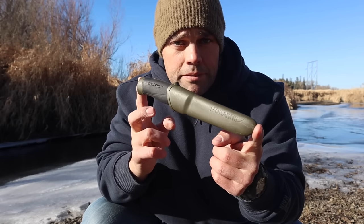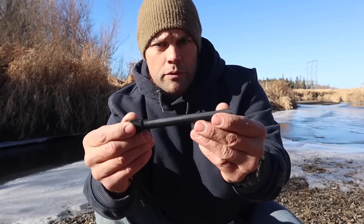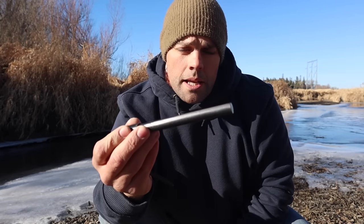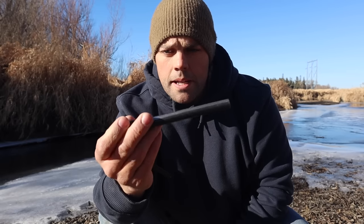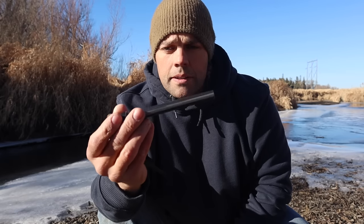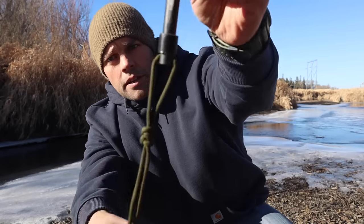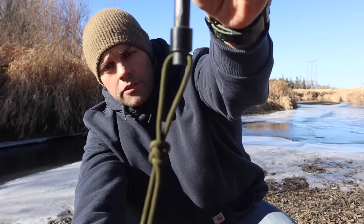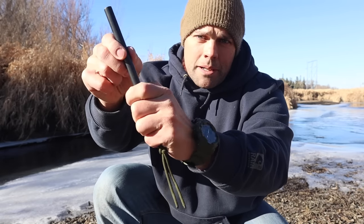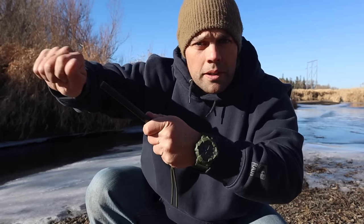Let's talk ferro rod. For the fire priority, we have our ferro rod. A couple of things we can do to make it more usable and add features to safeguard it in a somewhat waterproof container: I've added a lanyard onto my fire steel and then a little bit of tape at the base to give me better purchase and a handhold when I go to strike sparks off of it for lighting a fire.